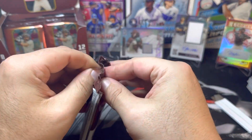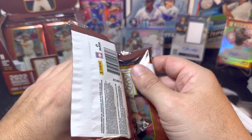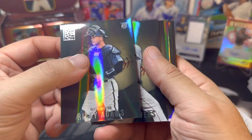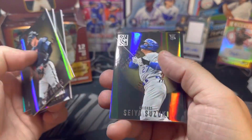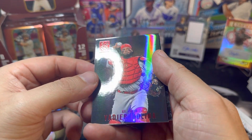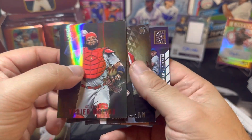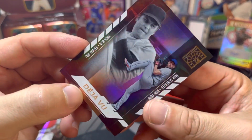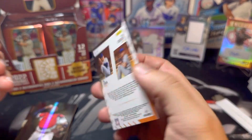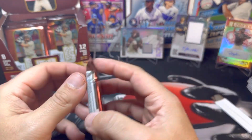Let me know in the comments what you think of this product — do you think it's worth $120, or would you rather just get the retail blasters? Got Riley Adams, Rafael Devers, Marcelo Zuñiga, and another rookie — Seiya Suzuki — there we go, that's a nice one. Yadier Molina, Eli Morgan, Tony Santillan, and the next Deja Vu: Tom Seaver and Max Scherzer. It would be nice if there were more numbered cards in here — we've only gotten one and that was our auto.